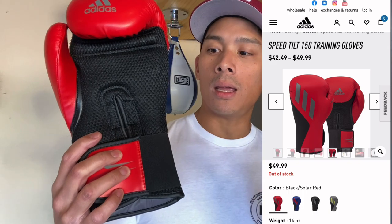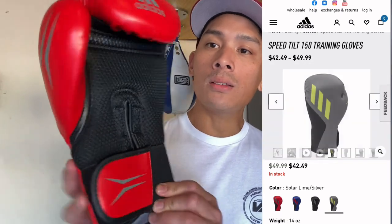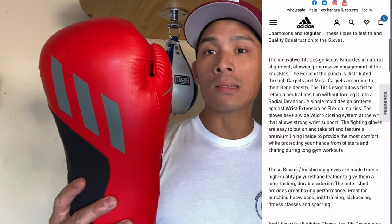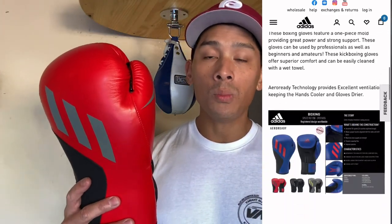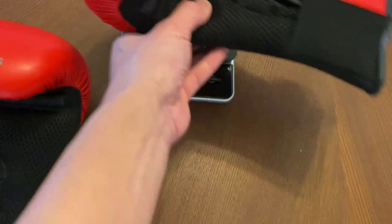I have mine in 16 ounces, and you can get it anywhere between 8 and 16 ounces. It is a Velcro closure only glove. It is a synthetic glove that utilizes injected molded foam, and it is manufactured in Pakistan. I recently did a review on their Speed Tilt 350 Gloves, which were amazing gloves, probably the best Adidas gloves I've tried on thus far.